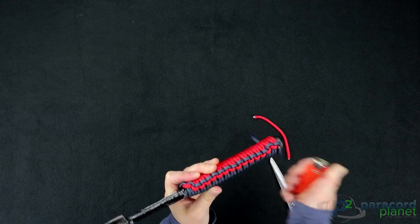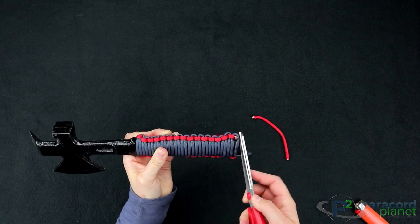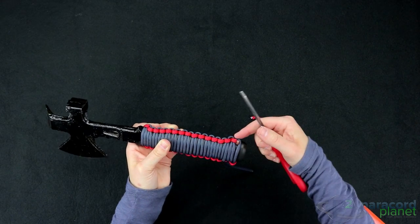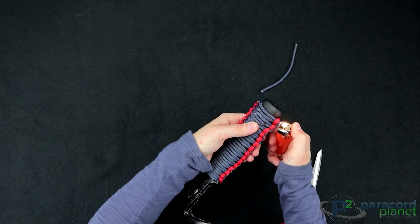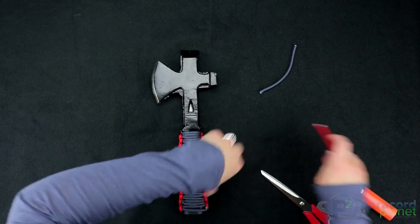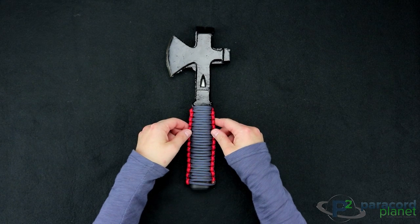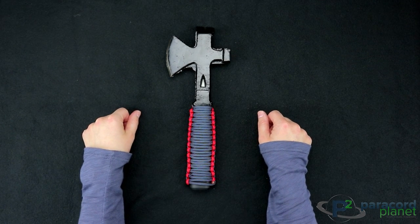When you flatten it, you want to make sure that you get it as flat and rounded as possible because then it can't slip through the loops. And there you have it — a paracord axe handle wrap. Thank you so much for watching this video today. See you next week.